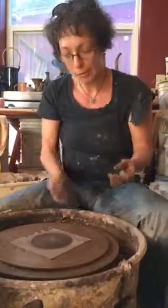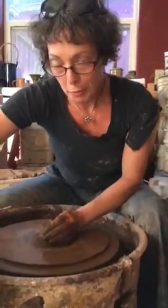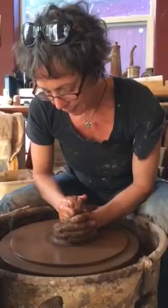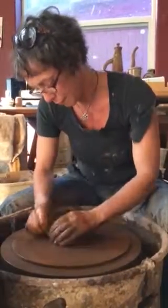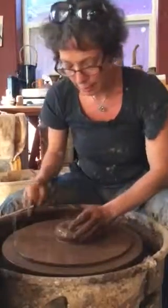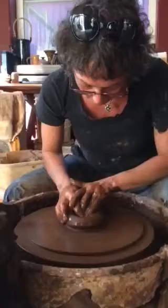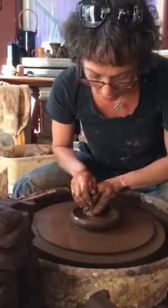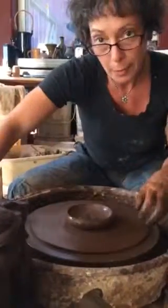I'm making soup cereal bowls and I use about three quarters of a pound of clay. Easy to center, clean up the bottom, drop the hole and open just a bit, compress it just once and then put a little spiral in the bottom.